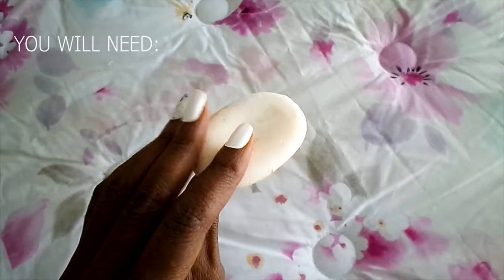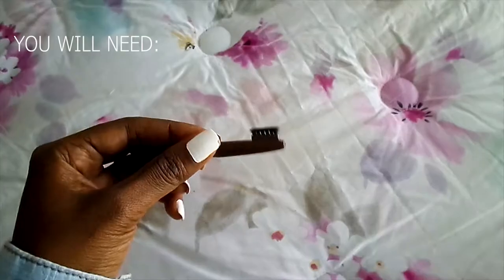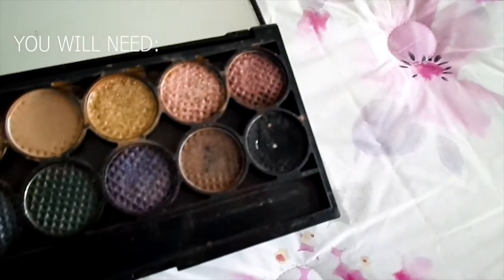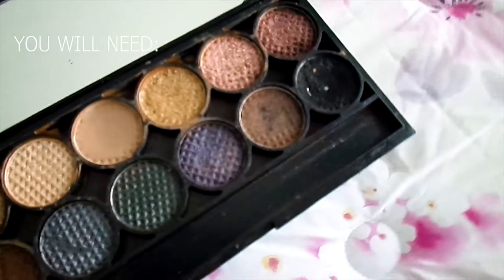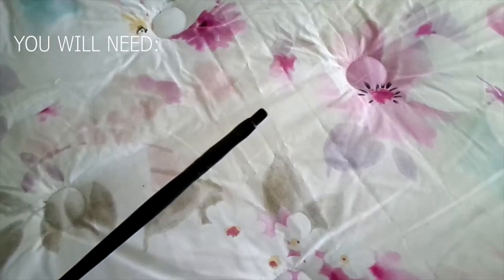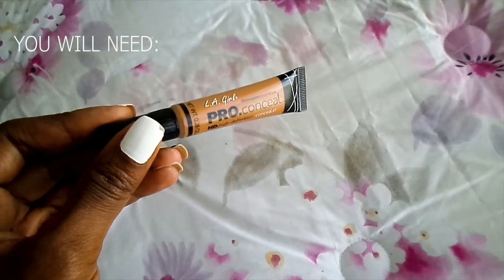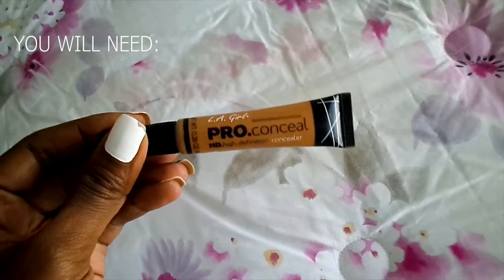I use eyeshadow and a brush to do my eyebrows as you know. If you want to see how I achieve this look, keep on watching. You will need any sort of bar soap, an eyebrow brush to brush up your eyebrows, eyeshadow — or an eyebrow pencil if you want — any other tool, and lastly you will need concealer to clean around your eyebrows.